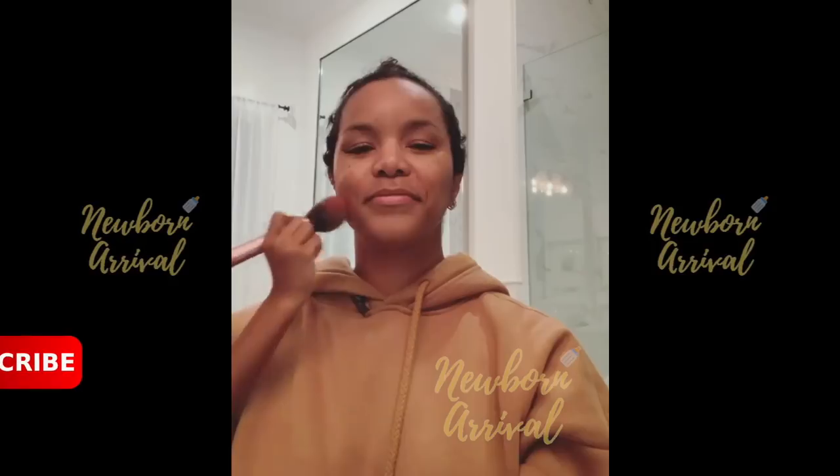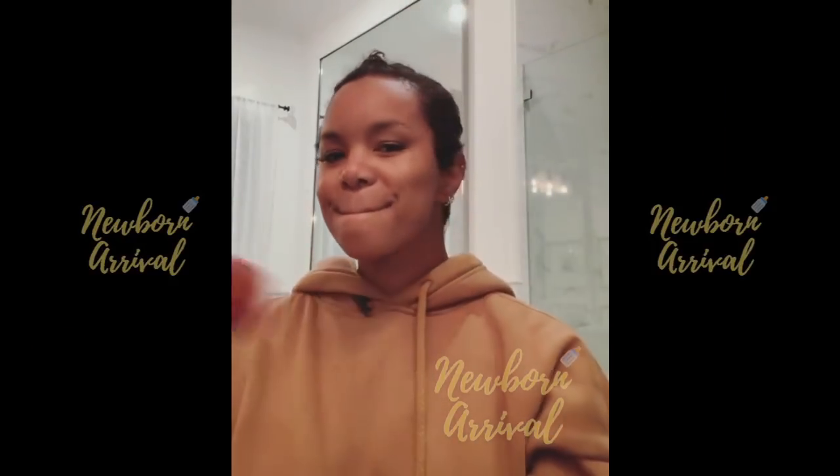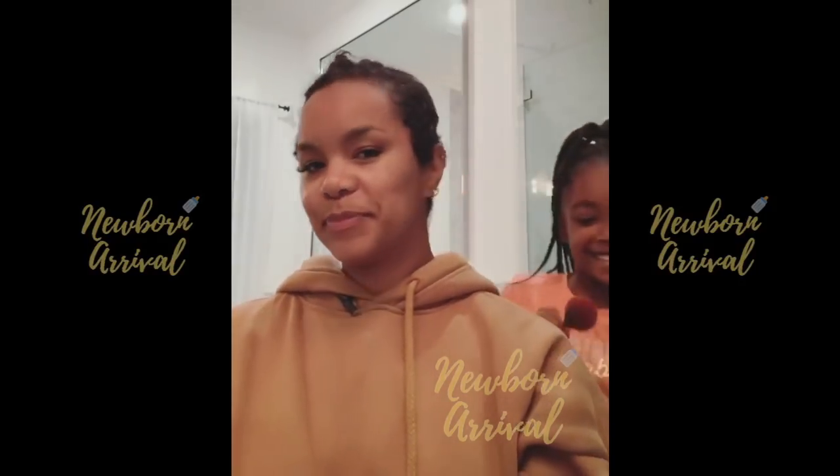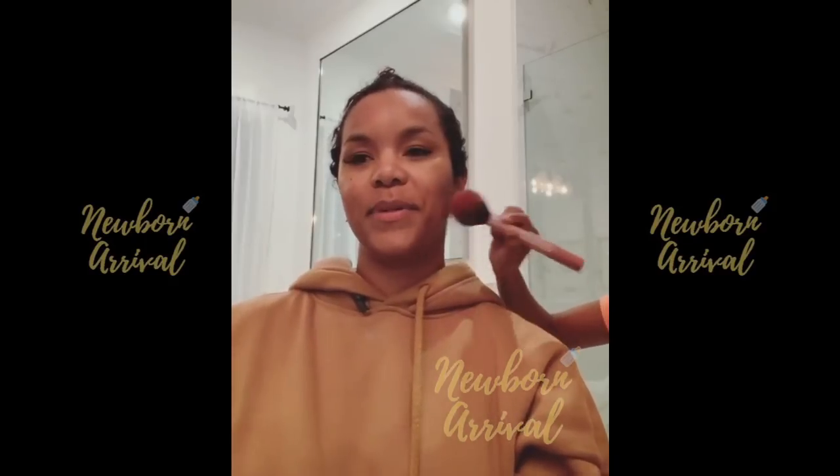It's on there. Other side — okay. I might add more. Oh, you might add more, so you're gonna build. Okay, we're building.